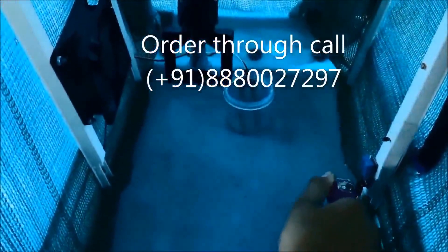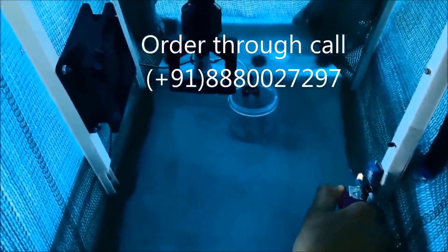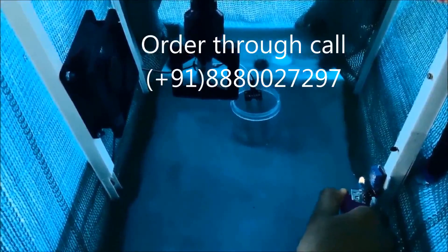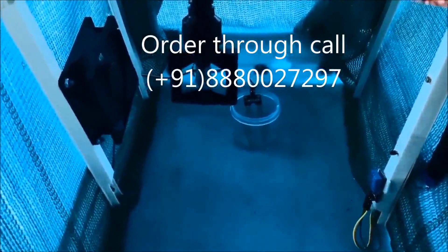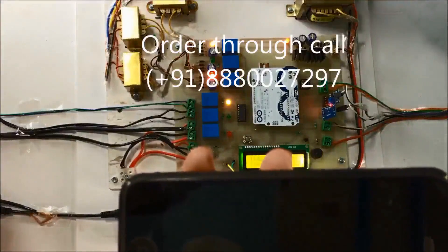Now I will increase the temperature of this greenhouse so the fan will turn on to decrease the temperature. I am increasing it — now the fan is on, you can see it. You will receive an SMS about the temperature increase.